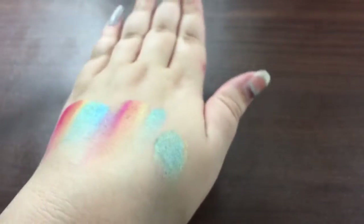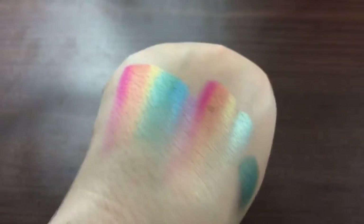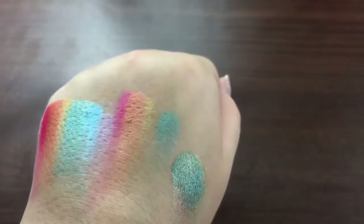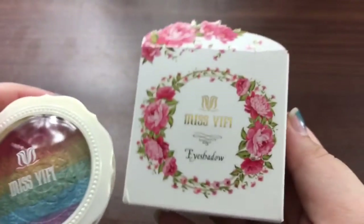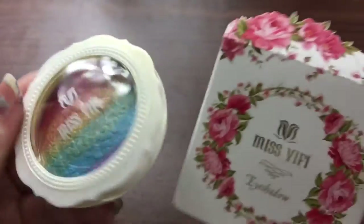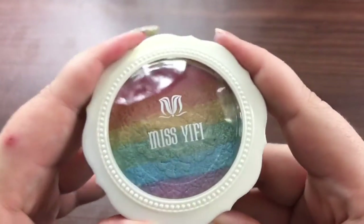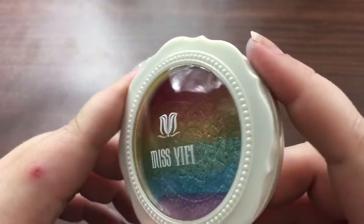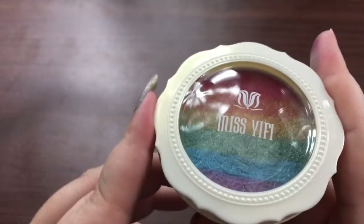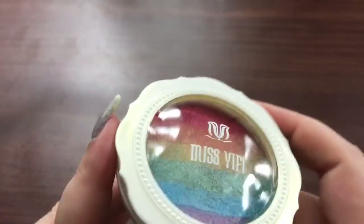I would definitely say this could be used as a highlighter, but it's pigmented enough to use as an eyeshadow if you wanted to. The packaging says eyeshadow, but the listing when I looked at it said rainbow highlighter — so maybe they were going off of the hype of the rainbow highlighter. But that is the Miss Yiffy rainbow highlighter slash eyeshadow. Definitely check it out. I'll leave the link down below, and if I can find it in other places other than Amazon, I will leave those links too.